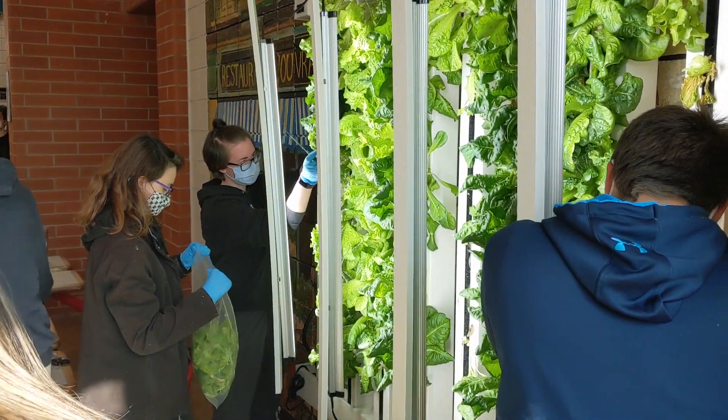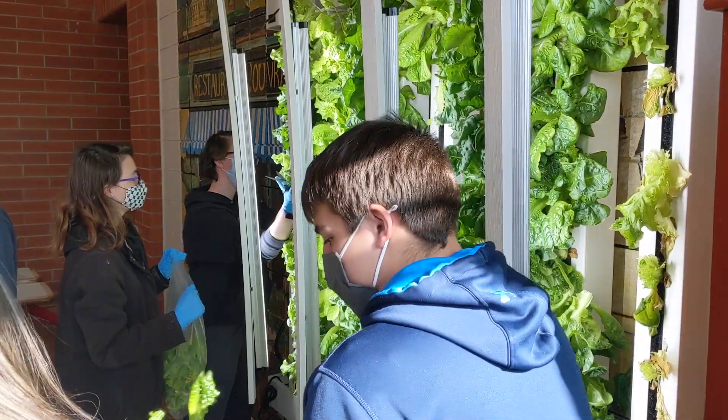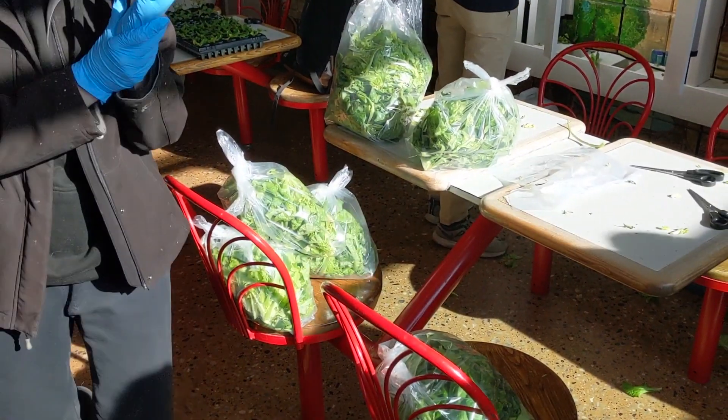The purpose of this farm wall is to allow us to produce a lot of leafy greens relatively quickly. Recently we were able to harvest the entire farm wall and provide around 40 heads of lettuce to the local overnight shelter. Students harvested the lettuce, bagged it, and rotated in new seedlings.